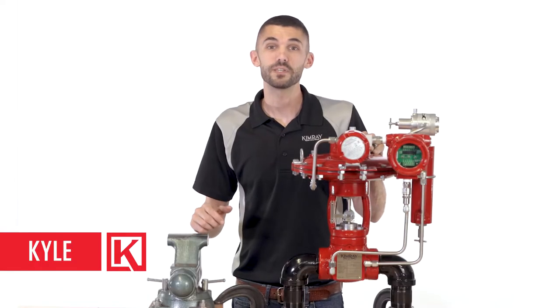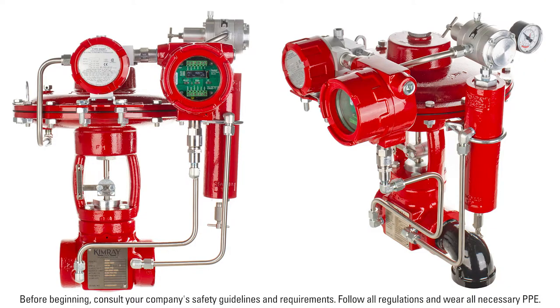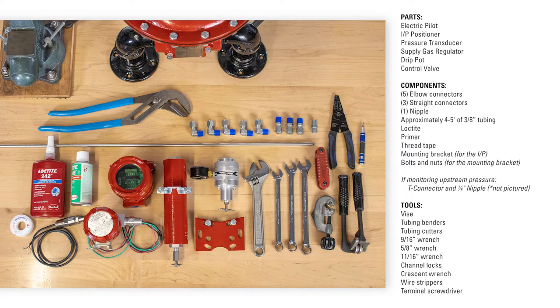Hi, I'm Kyle. Today we'll be assembling the electric valve controller package. This placement of components will provide the smallest footprint and the most efficient use of tubing. To build this EVC package, you will need the following parts, components, and tools.